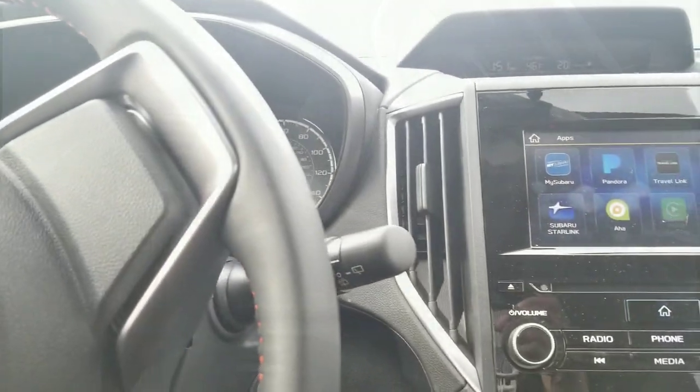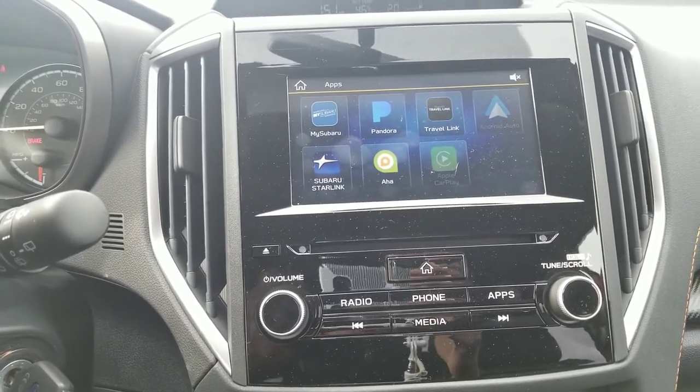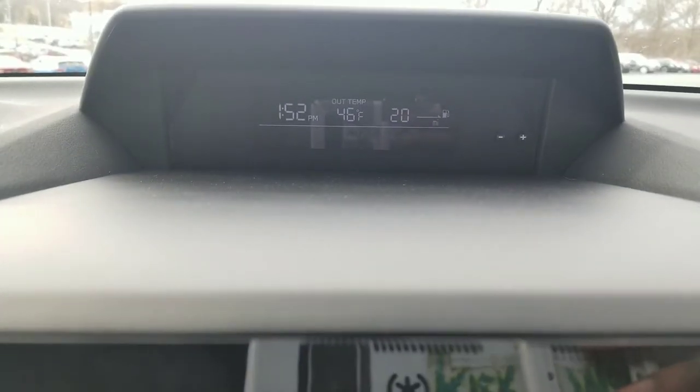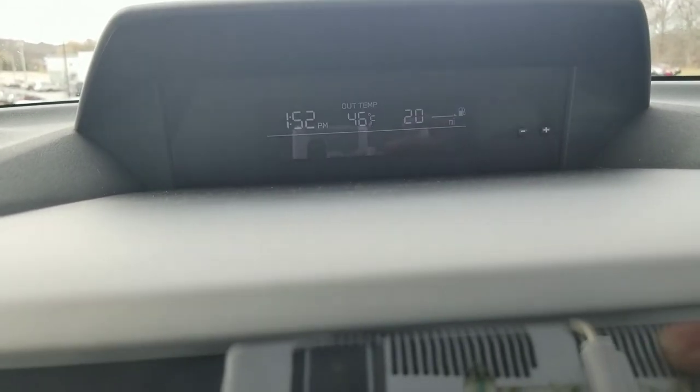Moving on, we've got our head unit over here, which is Starlink. I believe this is a 6.5-inch screen. So you've got your radio button, the phone button, and an apps button to go ahead and move around. And then moving up here, we've got a clock with the temperature outside — showing us that we are completely out of gas.